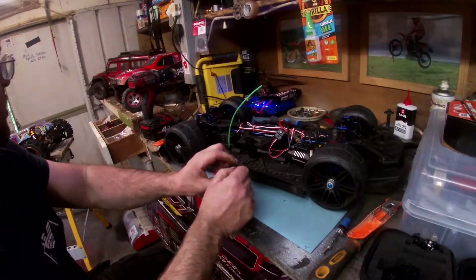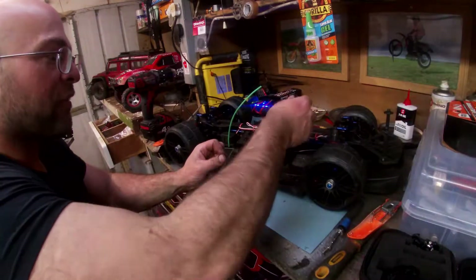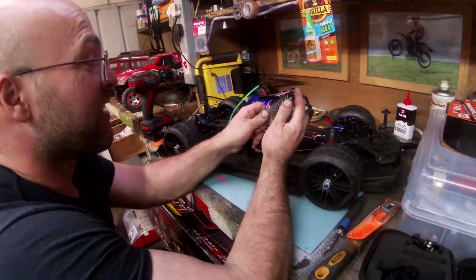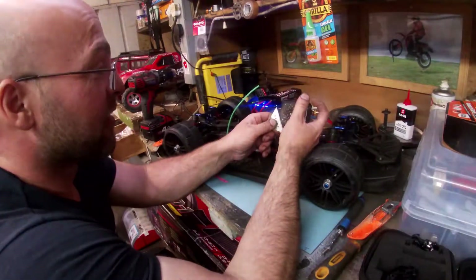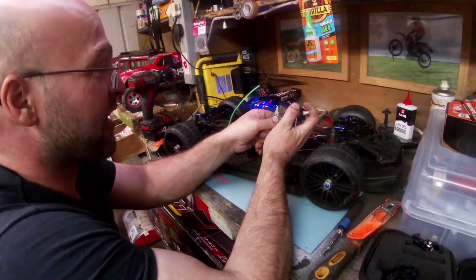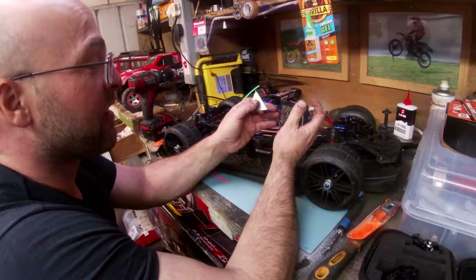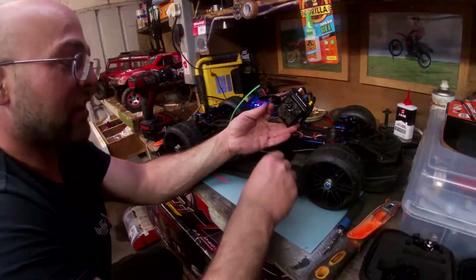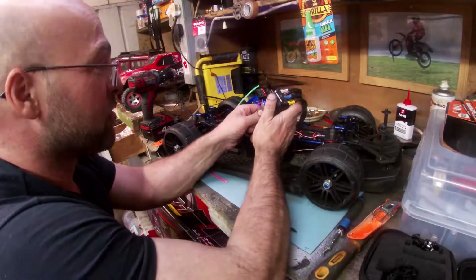It's an absolute animal of a car though — just loving the first real shot of it. The power is just — I actually couldn't believe how fast it was to be honest. The fact it's 8S as well, I mean the 6S one — I know I never drove one — but that's insane fast, and to have it go from 6S to 8S, it's obviously extreme.